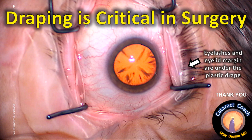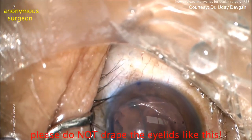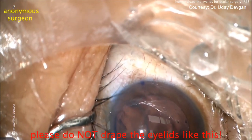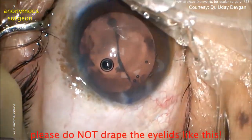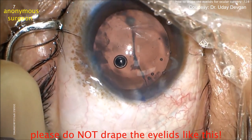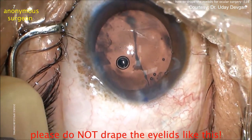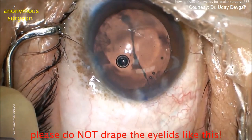Draping is a very critical and important first step of any eye surgery, where complete isolation of lid margins and eyelashes is very important. This is very dangerous — haphazard and half-hearted draping with eyelashes projecting and skin open can allow the eye to catch microorganisms from lid margins and roots of eyelashes, leading to endophthalmitis. We should not do any intraocular surgery with such draping.